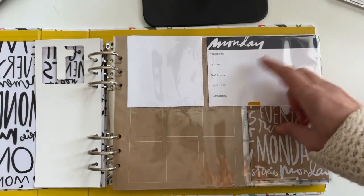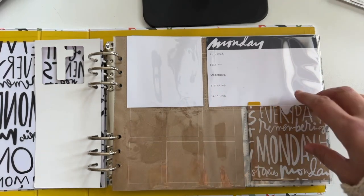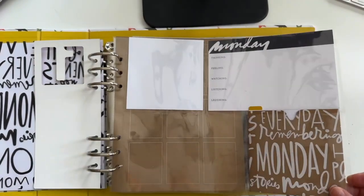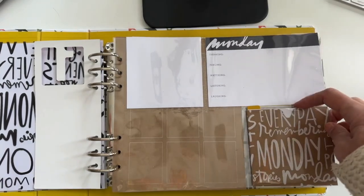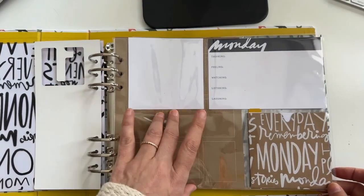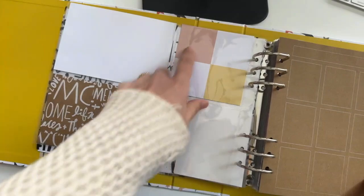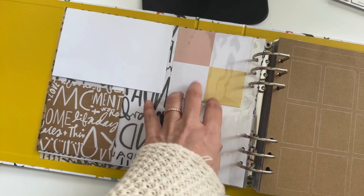All I have to do each day is look at: what am I thinking to honor this Monday? What am I feeling today? What am I watching today? What am I listening to today? And what am I laughing about today? We tried to bring in a few other words this time. That's just going to be a great little storytelling bucket too — same kind of thing, just an ING word bucket. Then I'll have a four by four photo there and probably a four by six photo here.